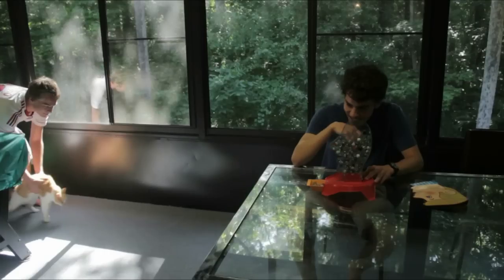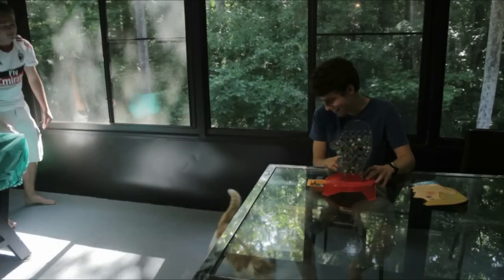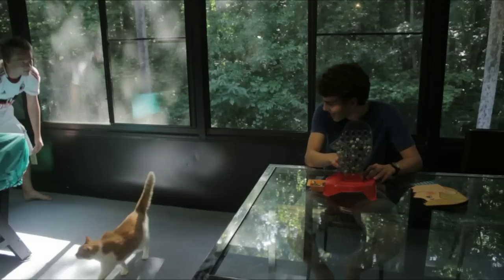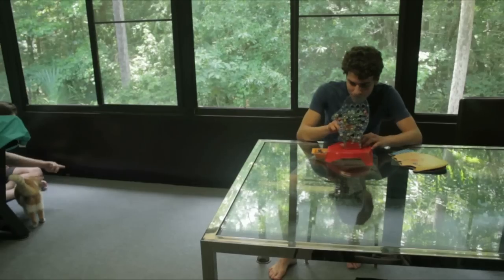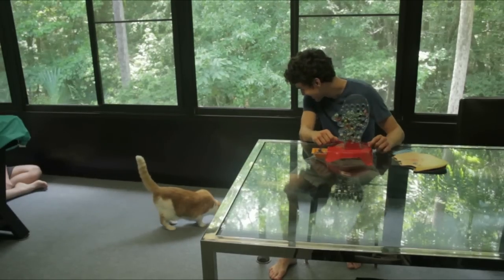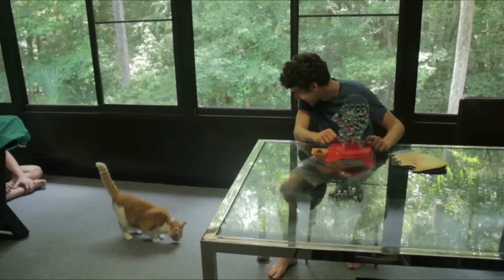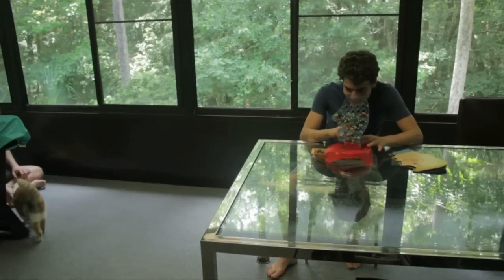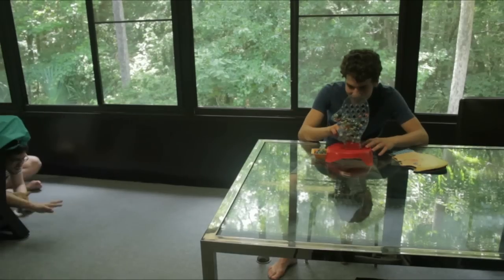So this is the raw footage of us trying to work with an animal. As you can see, it's more difficult than it looks. I mean, this isn't Daisy's first acting gig, believe it or not. She just would not cooperate. Finally, we had to reshoot this scene later with Tim throwing treats, and then she actually did a good job.